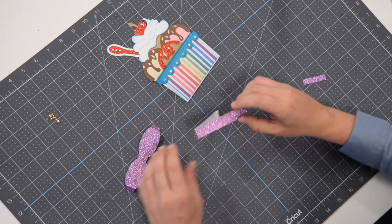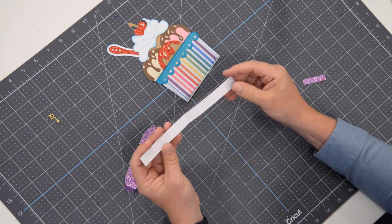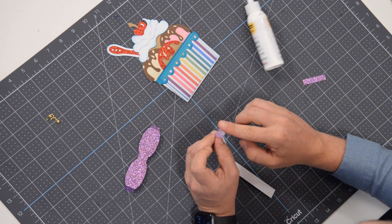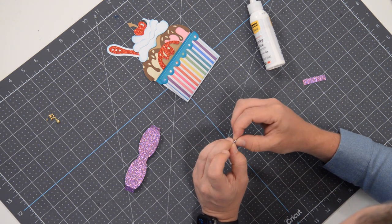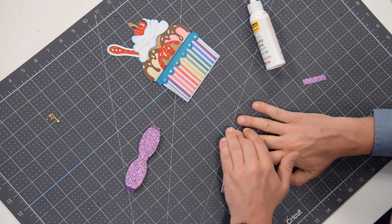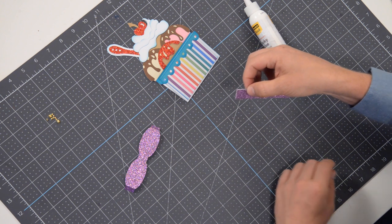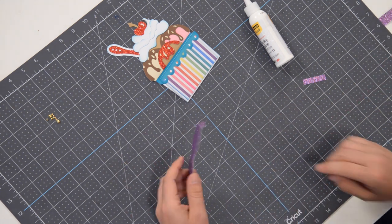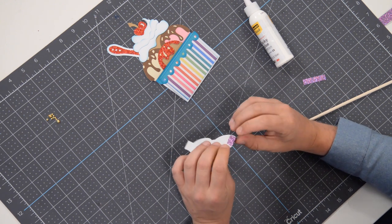Let's put together our little band and bow. The band is double-scored here just to make it a little bit thicker. It's going to go together with one little tab. Now this is glitter, so when you're gluing glitter you might need to give it a few extra moments to fully set. Line that up, put it down flat — that will actually help it — press it down with your finger and hold it. You may even want to tuck it under the mat and let the mat do the work while we assemble our bow.